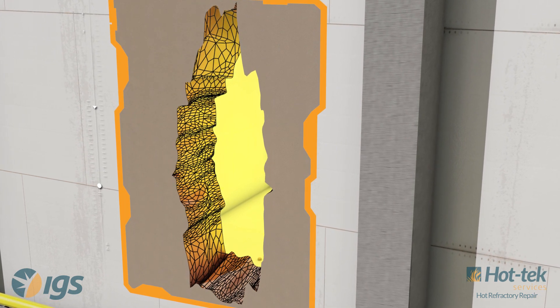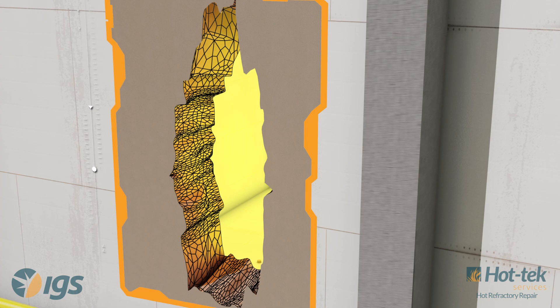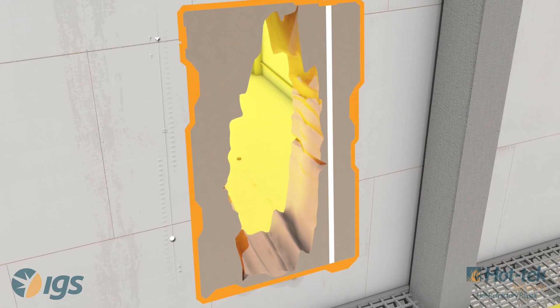Hot gas will continue to oxidize away the shell until the fired heater is brought down and repaired, losing production and profits.